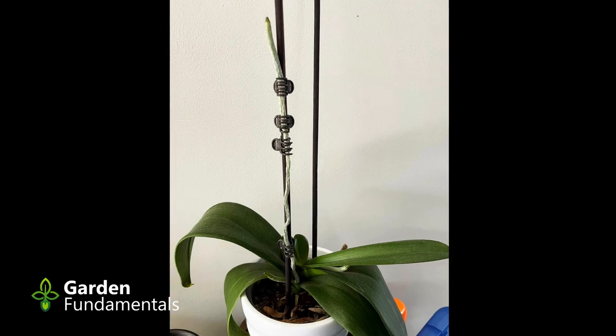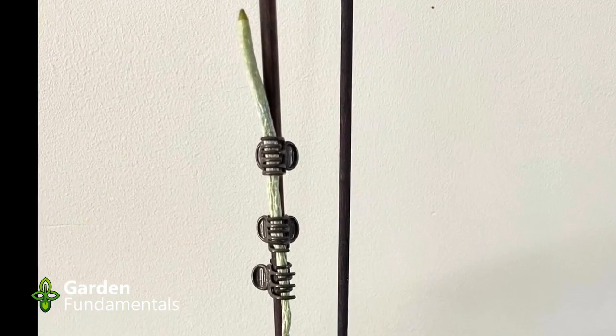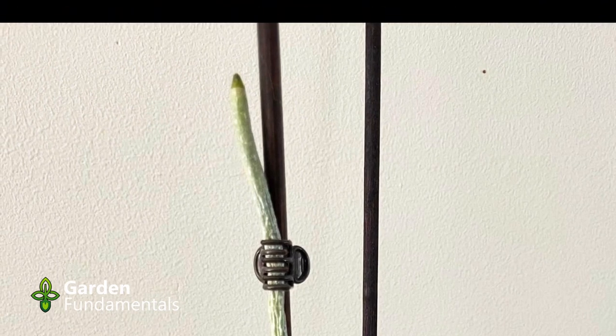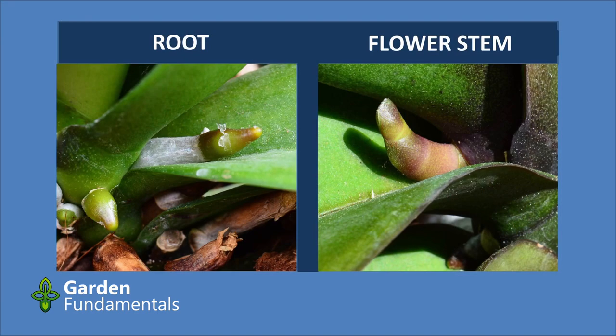Has this ever happened to you? You spend weeks training your flower spike up only to find out that it's really a root? In this video I'm going to give you a five-point checklist to help you tell the difference between a root and a shoot. This slide shows a root on the left and a flower stem, which is also called a shoot, on the right.